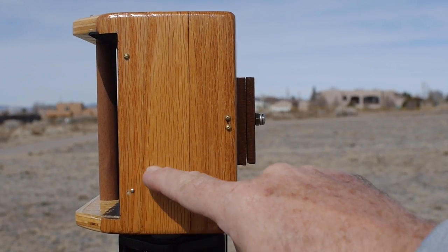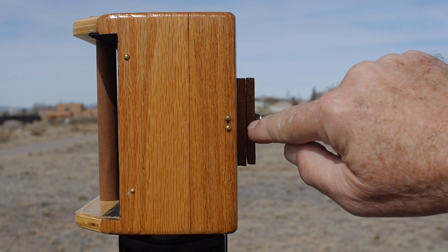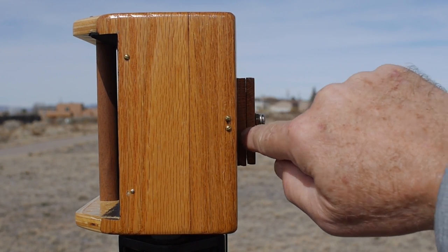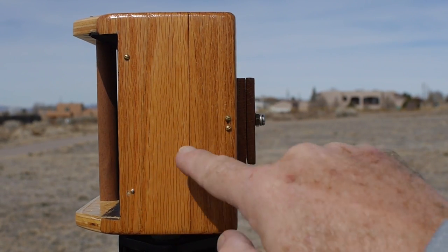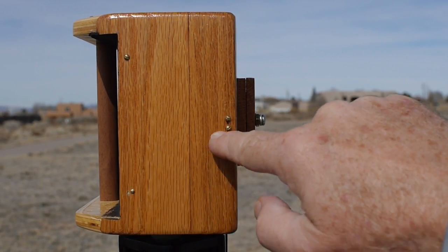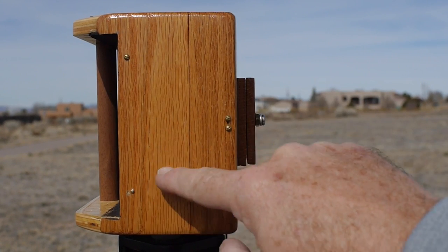Here's a view of the right side of the camera showing the vertical viewing dots. The pinhole is right there in the front where that plate is, and you have two sets of lines that converge on the pinhole dot in the front. Those are used for lining up your vertical angle of view.